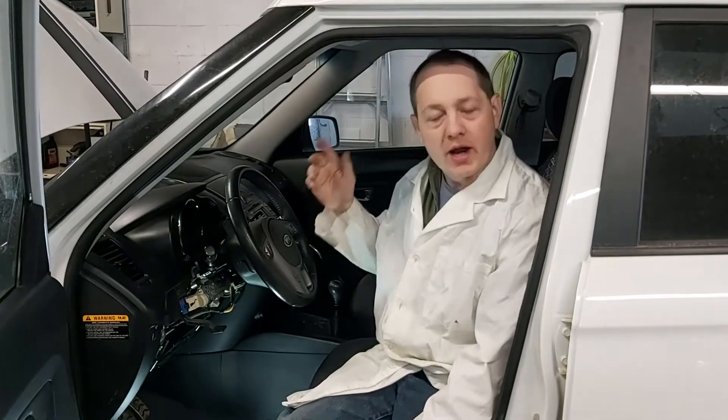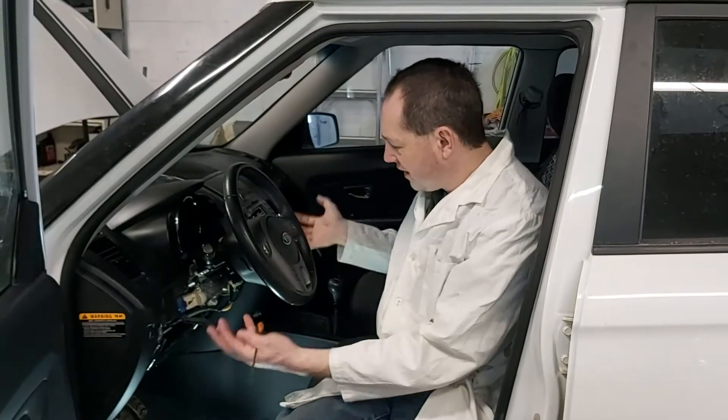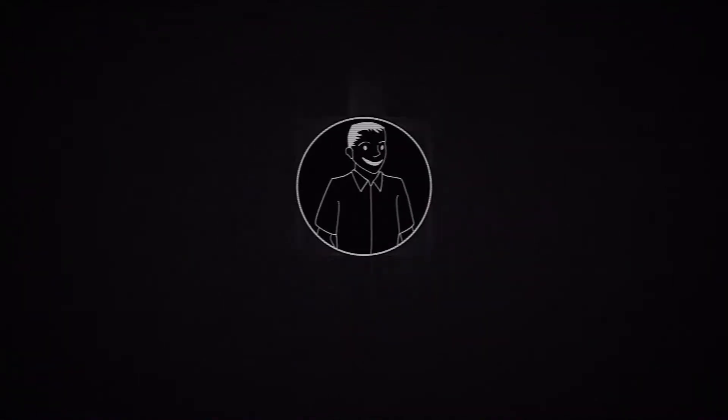So I'm suspecting clock spring. What I want to do is show you how to take the airbag out, get at the clock spring, and test the clock spring. So let's get started.